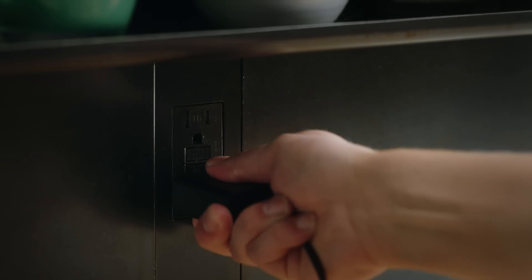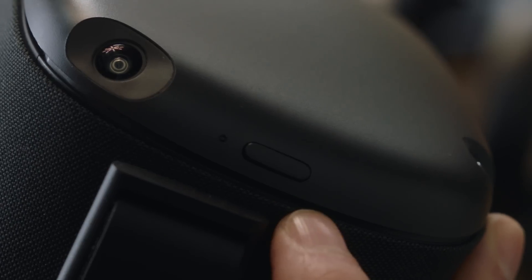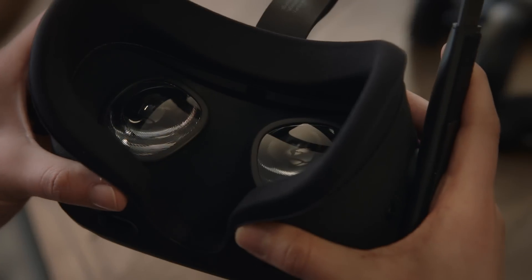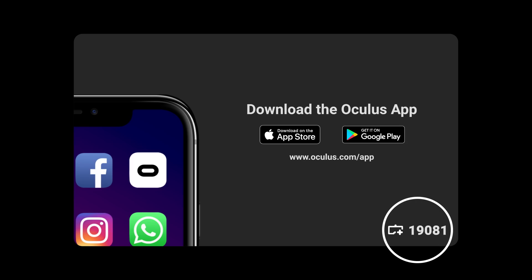First, plug your Oculus Quest into the charger. Then, make sure your headset is turned on. If it's not on, you can turn it on by pressing and holding the power button for two seconds. Once it's on, take a look in the headset for a five-digit code. Type this code into the app, and the headset will begin to pair with the app.